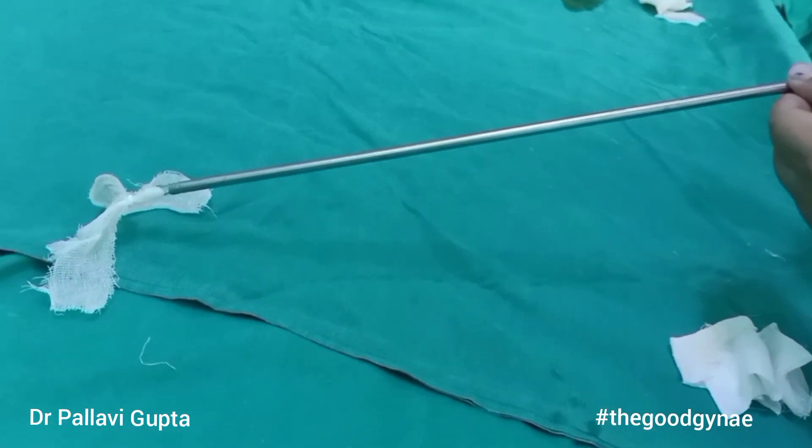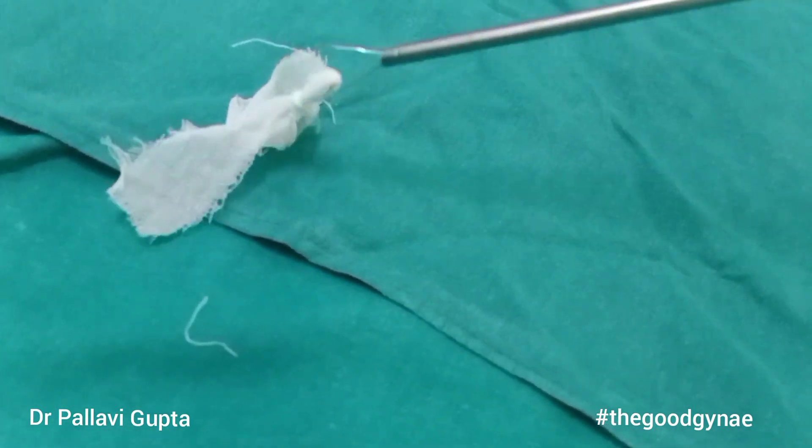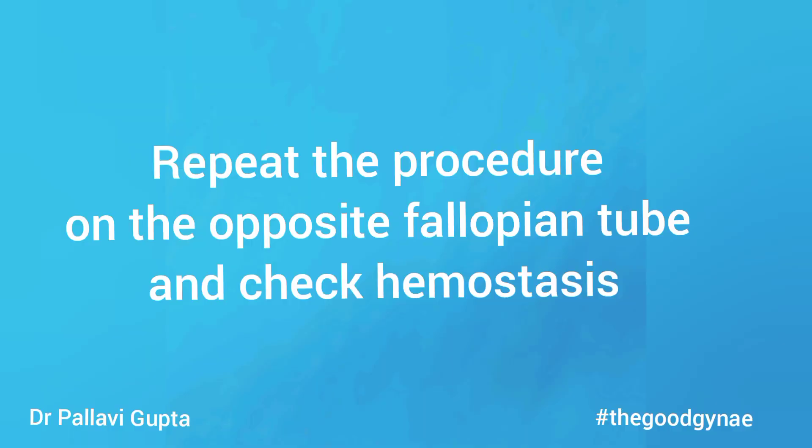The fingers are again moved away from the thumb, which opens the jaws and releases the tube out of the lumen of the laprocator. The application of the ring over the fallopian tube is checked. The procedure is repeated on the opposite side and hemostasis is checked.